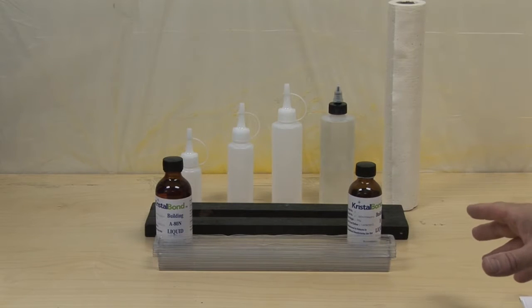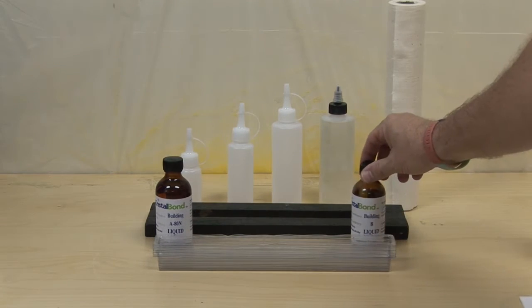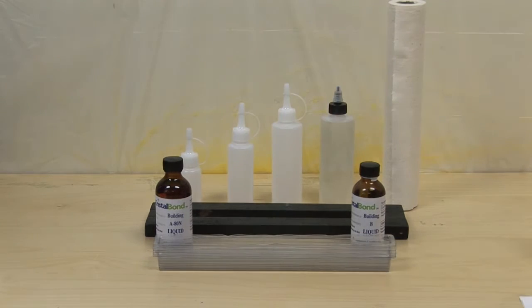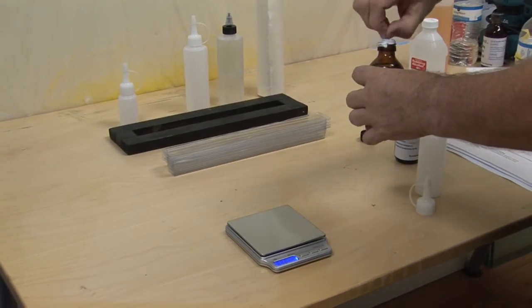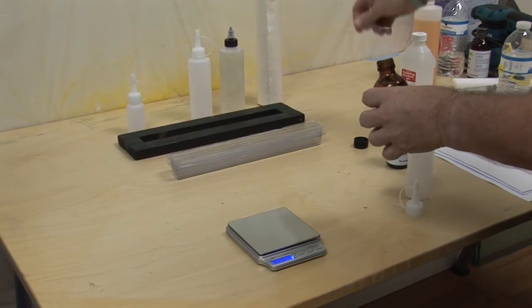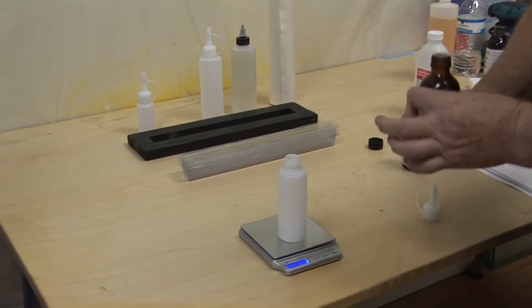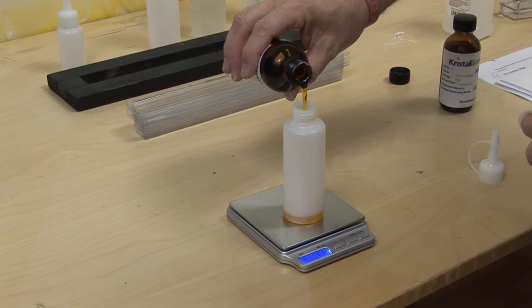Now we're going to come to actually doing the Crystal Bond coating, using the actual liquids. There are two liquids — liquid A and liquid B — and we mix those in a certain ratio into a mixing bottle. They come in three sizes depending on how much liquid you need. The liquid is then applied into a tray and applied on the glass with a sponge. Basically you apply 60% of liquid A — the bottles always come sealed with tape. Apply whatever quantity of liquid A you need using a scale. You'll see this is an amber colour — it's actually a silica, which is the same compound that glass is made from.